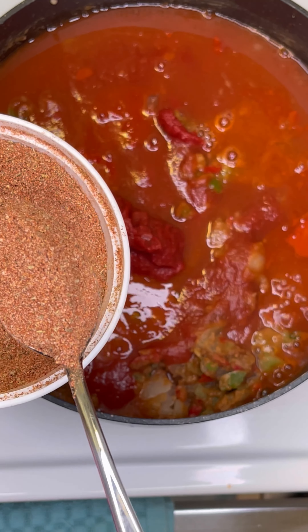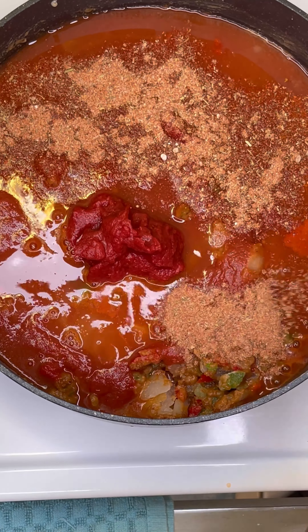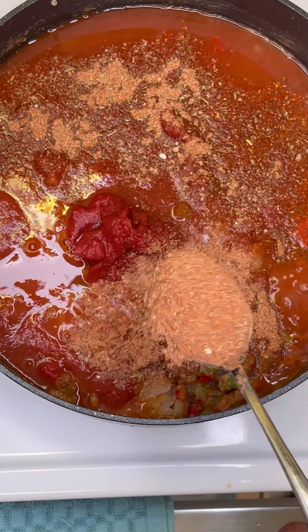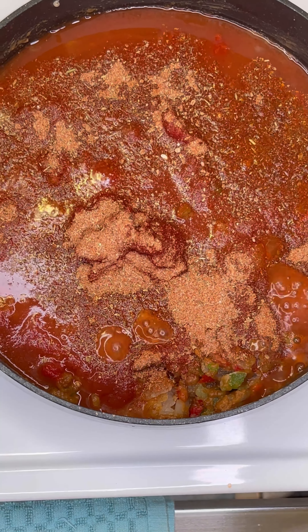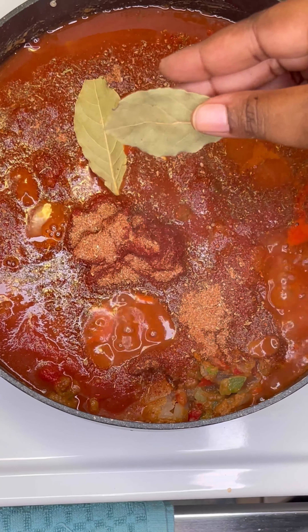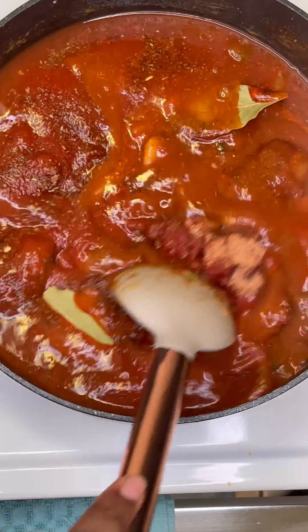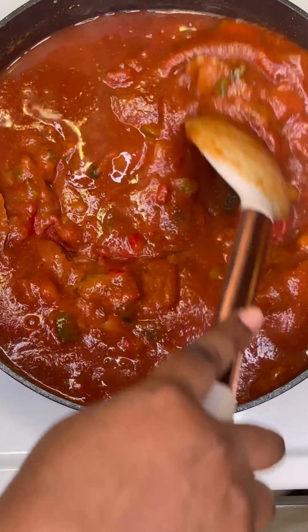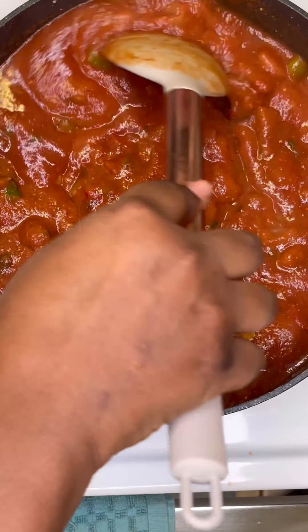Now we're gonna add a couple of teaspoons of creole seasoning. This is my blend — the recipe is pinned at the top of my profile. If you don't have creole seasoning, you can use salt, onion powder, garlic powder, paprika, herbs, and pepper. Then add the bay leaf and stir it all up.